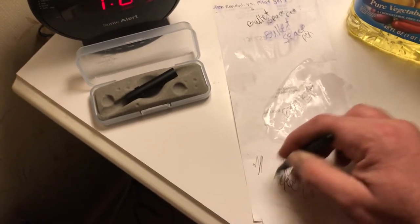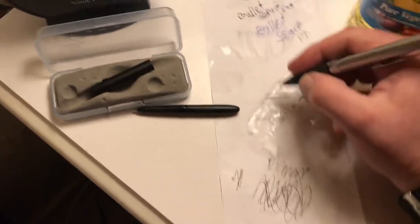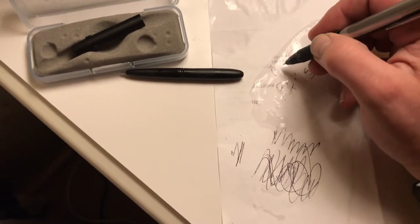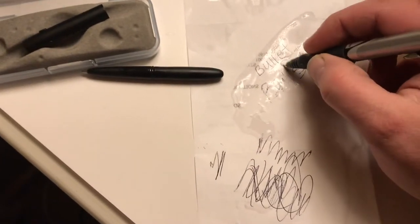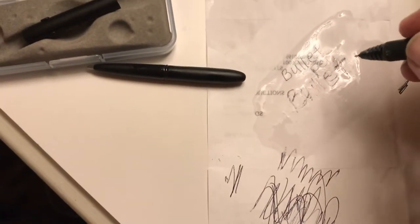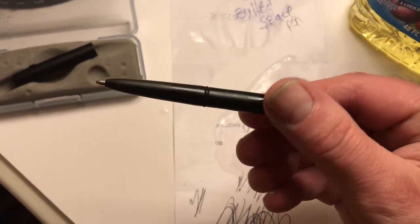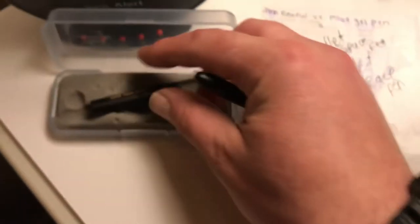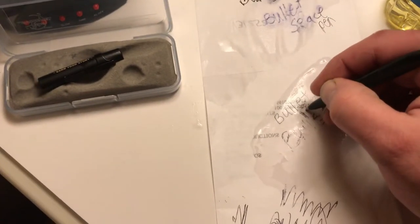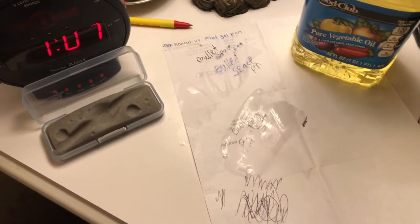I almost thought we had a dead pen for a minute. I'm going to take this Pilot pen and click it open. It doesn't do so well, but it does write in the grease. Where has the bullet space pen? From Fisher and Trayvacs. I don't know if there's a difference between oil and grease, but anything that has grease on it to me is definitely oil, definitely grease.